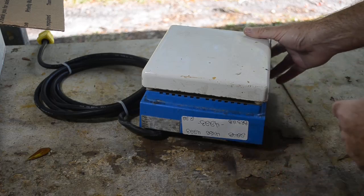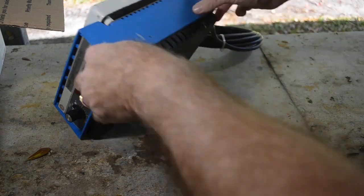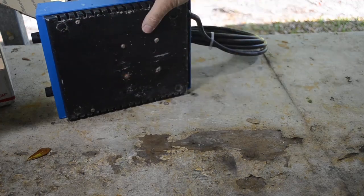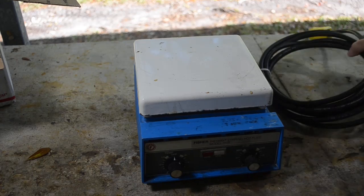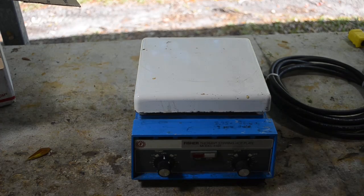It's been well loved, that's for sure. Somebody else got the best years of its life, I think. But yeah, it's missing some feet. I may have to put some feet on it so it'll sit level. It kind of rocks — that's not going to be good with liquid on it. So I'll put some rubber feet on it and cut the wire ties off the cord, and we'll give it a test and see how well it actually works.